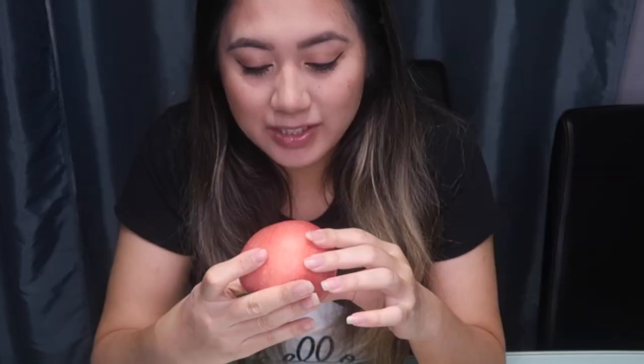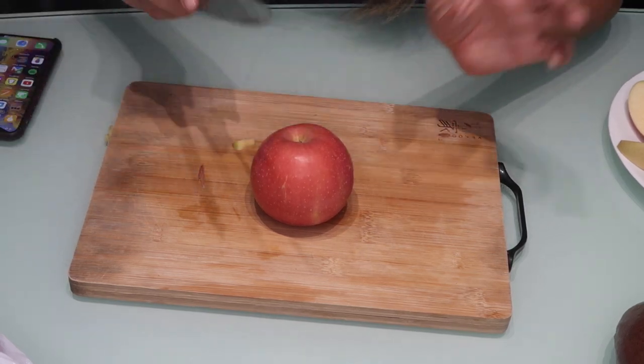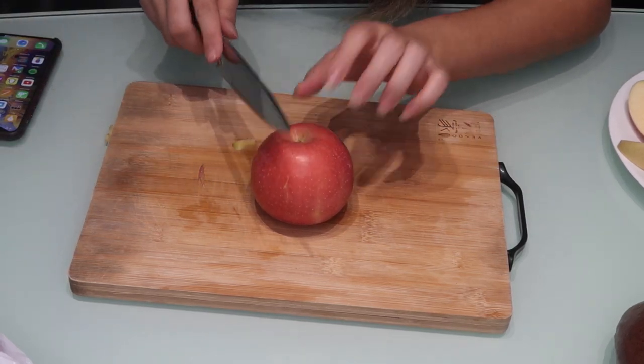I'm now going to search up the easiest way to cut an apple without skinning it, since I didn't do it for this one. I found a hack on YouTube by the King of Random — it's another way of cutting the apple. I watched the video and I'm going to see if it's quicker than the way I usually do it.